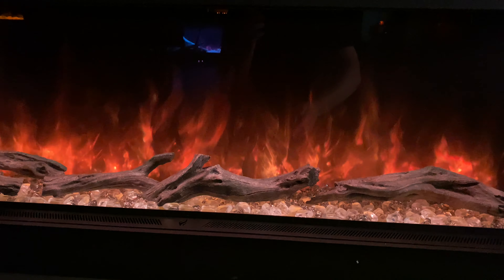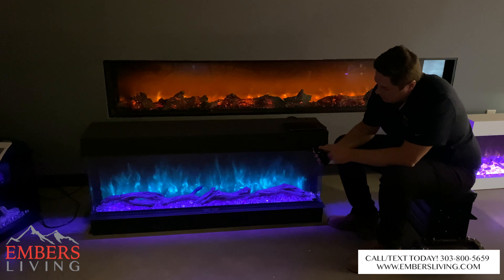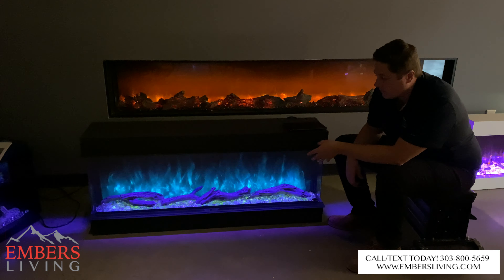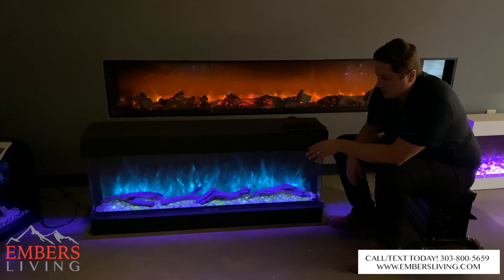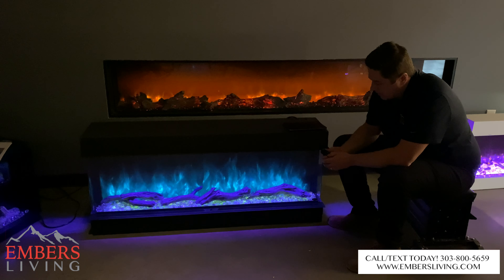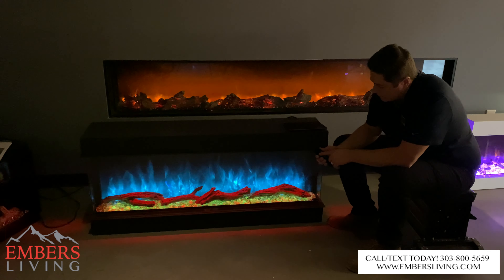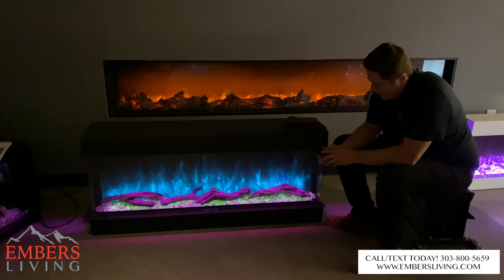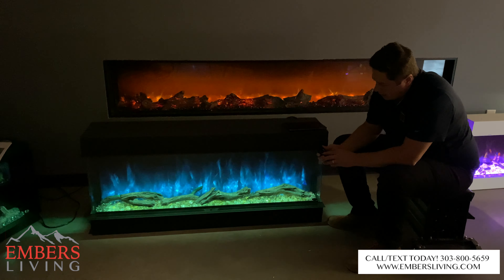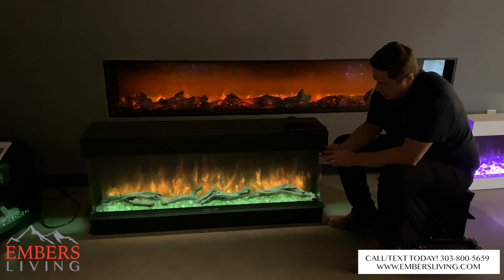Then let's go to our ember bed. I'll press the ember bed setting and now I can toggle through an ember bed here. By the way, the media is all standard — you get the logs and the rocks standard. You don't have to put the logs in there if you wanted something contemporary, but we're just showing it with all the media in there. Then I can go up here and change my down lighting, so that's my mood light shining down this way. All three of these — flame, ember bed, and down lighting — are on a color wheel, so the possibilities and combinations are really endless.